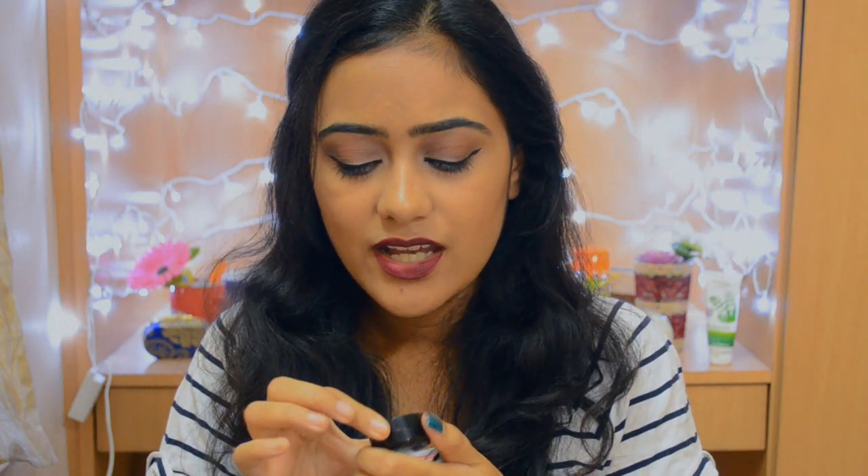The next shade is 0888 — this is a black with silver specks in it, but the silver specks are so sparsely distributed that they don't really show up visibly. So you could use this as a matte black, and it works beautifully. I actually used this in my navy blue makeup tutorial — I'll link it in the description box below. It works very well if you want to deepen up your outer corner or your crease.